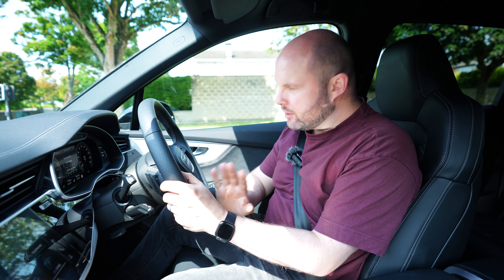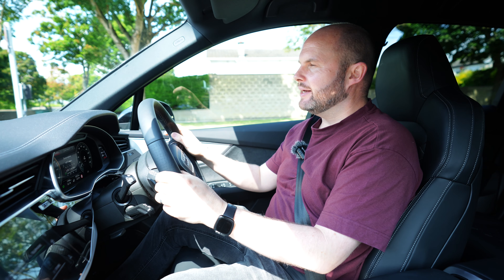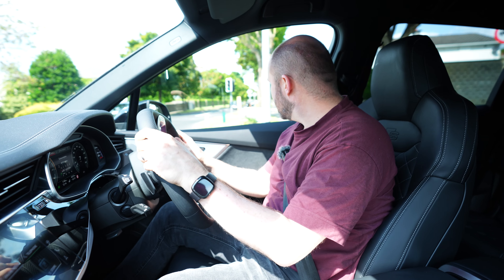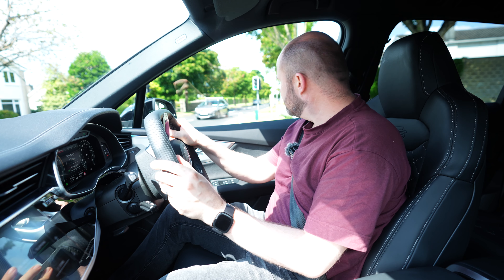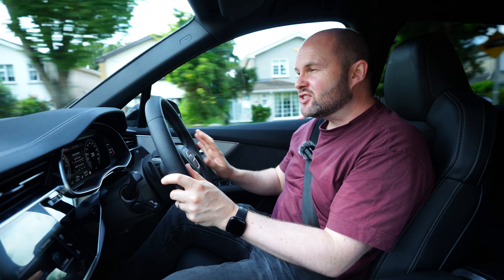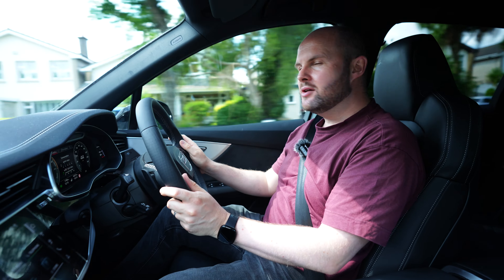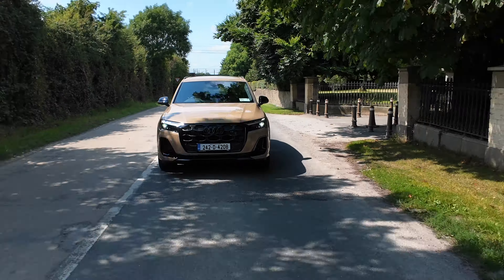Audi Ireland tell me there's also a Vorsprung pack available at the moment for four grand. That's a lot — but wait: it gets you the panoramic glass roof, a Bang & Olufsen sound system, Valcona leather which is extra comfortable, and a few other bits. Four grand in the overall scheme of a 100,000 euro car is really not too expensive.